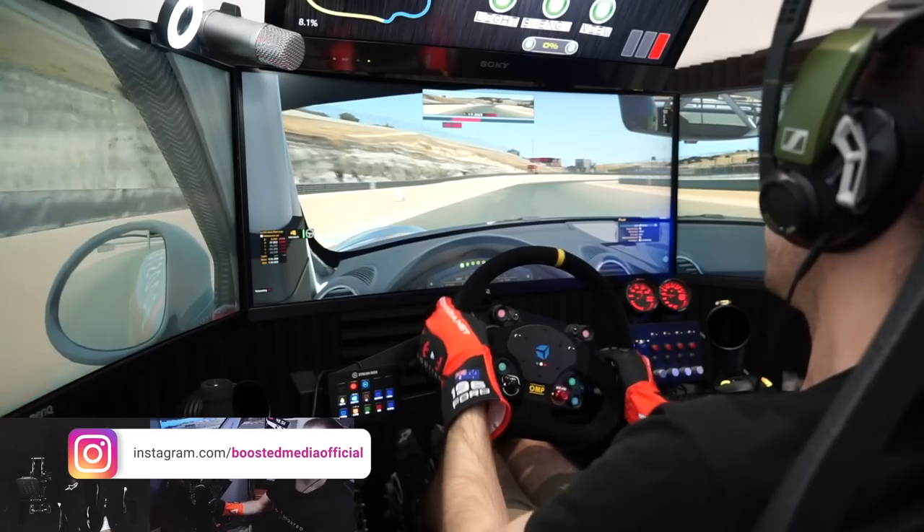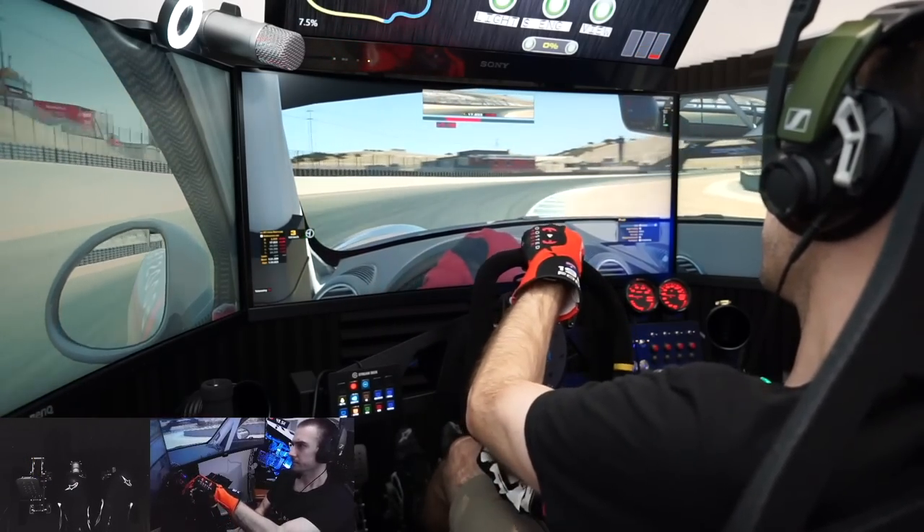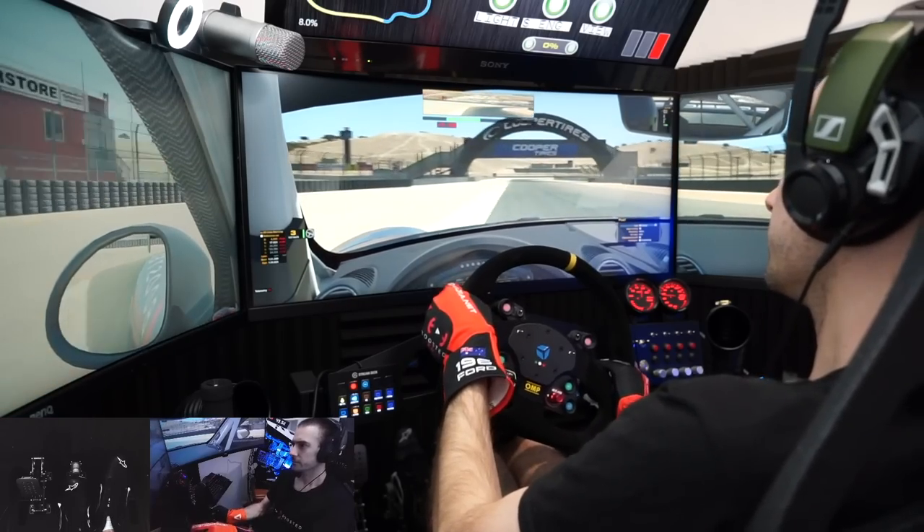Hey guys, welcome back to our complete guide to sim racing video series. In the previous video we took a broader look at some of the fundamental things that you need to understand before spending a cent on sim racing hardware, so I would definitely recommend checking that video out before you dive into this one. But in today's video we'll begin our more detailed look at some of the individual components that make up a sim rig, starting with the most important component: the pedals. The aim here isn't to steer you towards any particular product but rather to arm you with the right knowledge so you can make sure you're asking the right sorts of questions.